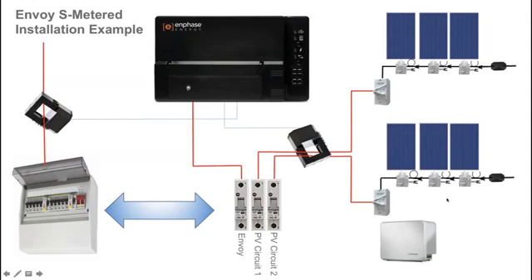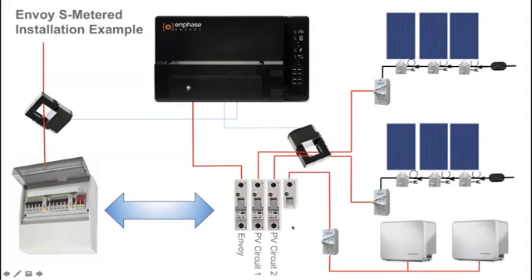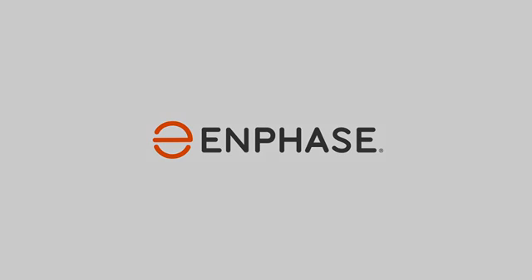The final step for your complete home energy system is the AC battery installation. The Enphase AC batteries are installed on an AC circuit with an isolator running back to the switchboard on a dedicated 20 amp circuit breaker for the AC battery main switch. That completes the wiring example of the Envoy S Metered for a single phase AC battery installation.